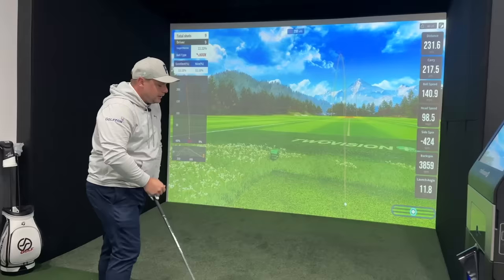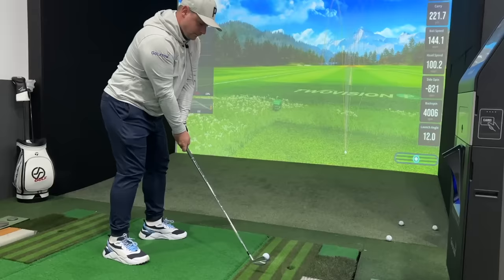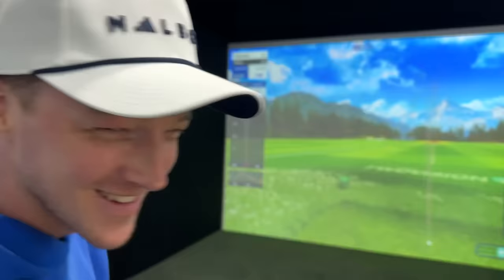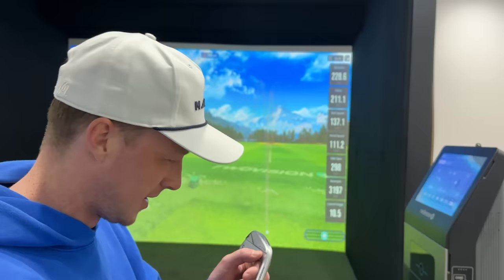How far can we get this to go and how straight can we hit it? Bobby, you have a 3-iron in the bag — similar to this — and yours is a P790. You think it's easier to hit than what? Your old 5-iron?